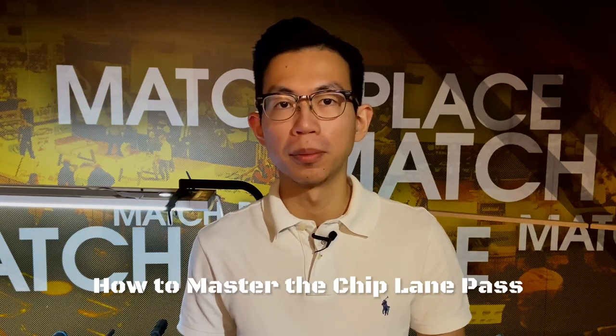Hey, what's up guys? I'm Vincent. Today, I'm going to show you how to master the chip lane pass.